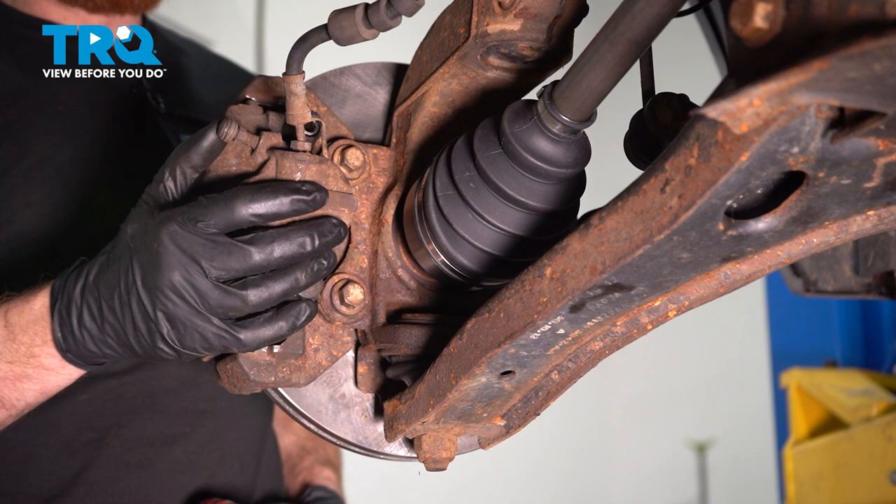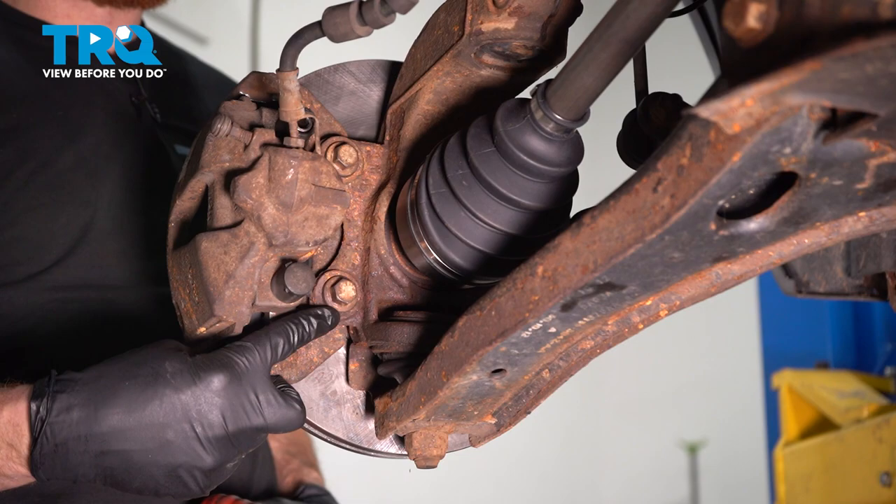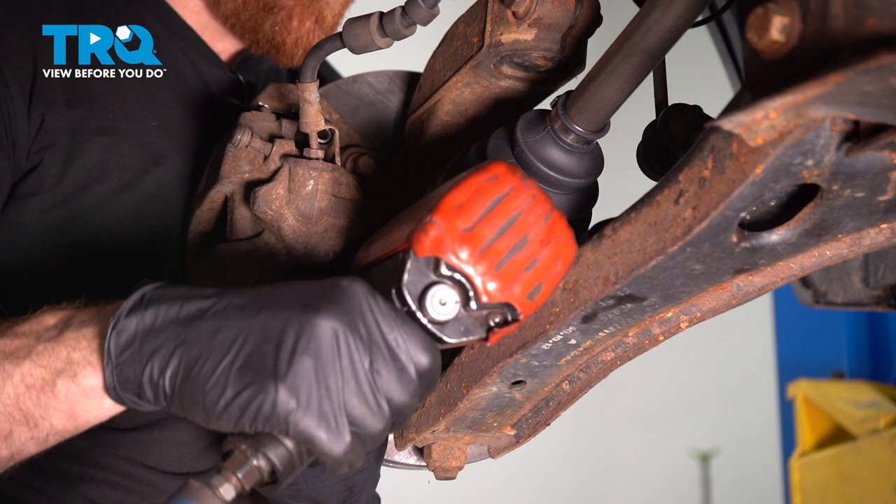Let's continue on by making our way along the backside of the knuckle. You're looking for the caliper. You'll find that you have two 15-millimeter headed bolts that hold the caliper bracket to the knuckle itself. Let's remove each of those mounting bolts, inspect the pads, and then set the caliper aside.